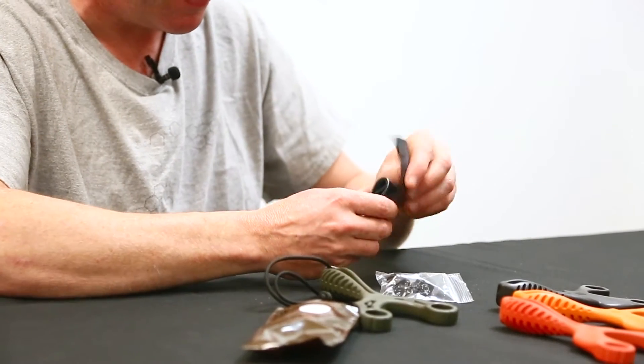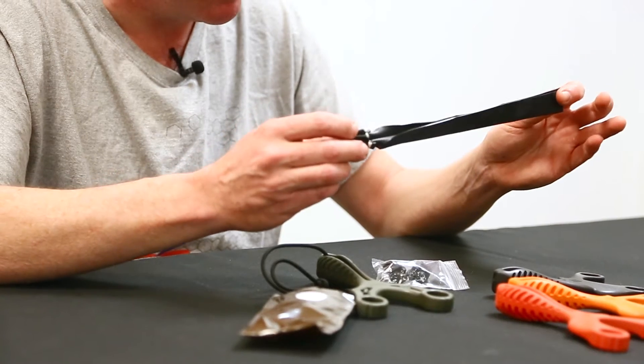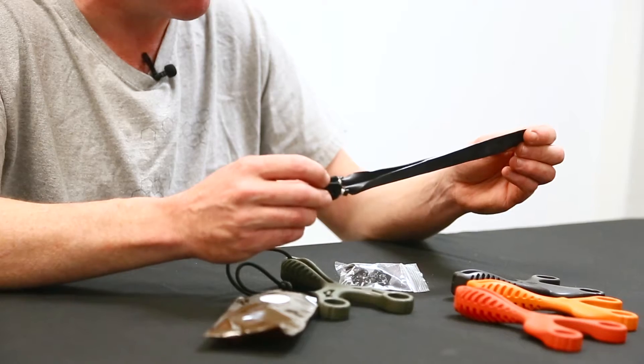You can hang on to those tying strips for another traditional-type slingshot if you wanted to wrap and tuck your bands, or you can just toss them. Of course, you want to make sure you tune your bands. Double-check your owner's manual, or visit simpleshot.academy to learn how to tune your bands to your draw length.